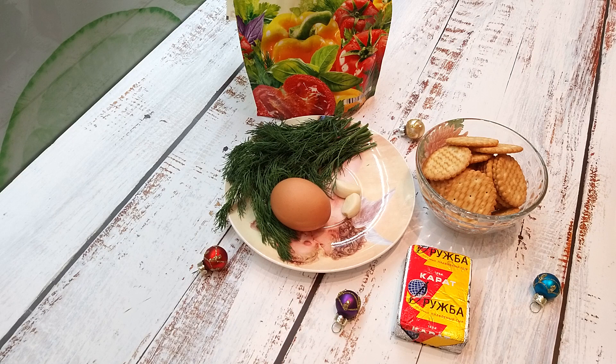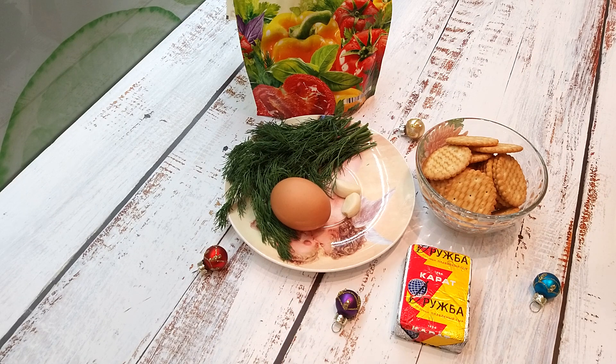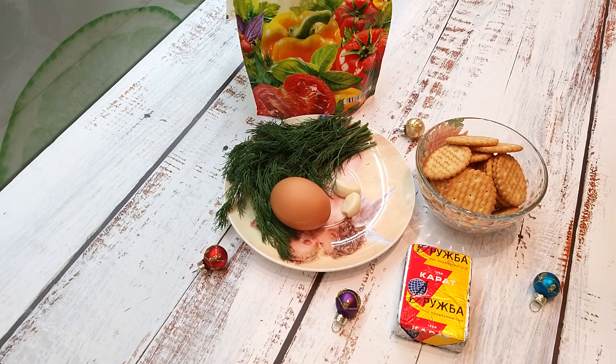Всем привет! Вы на канале Ленкины вкусняшки. Сегодня предлагаю вместе со мной приготовить очень простую закуску к новогоднему столу. Эту закуску вы сможете приготовить буквально за 5, максимум 10 минут.